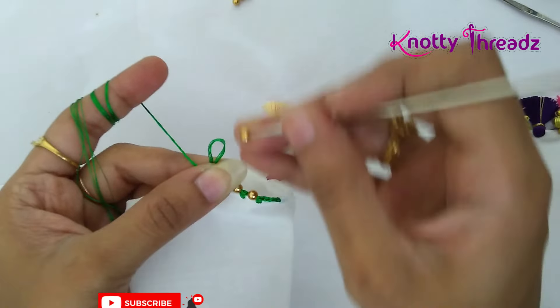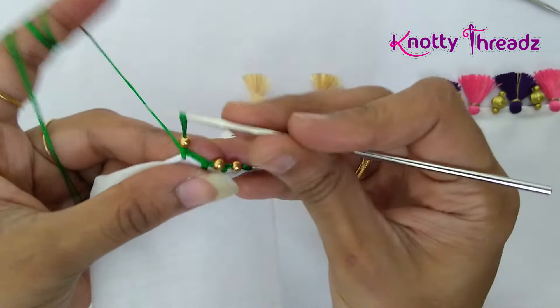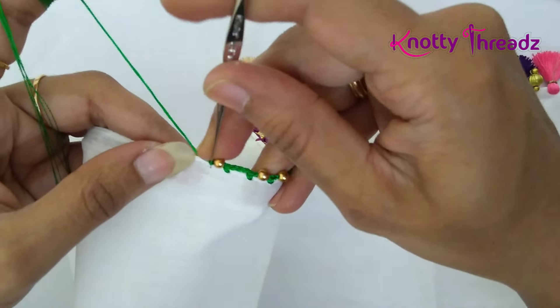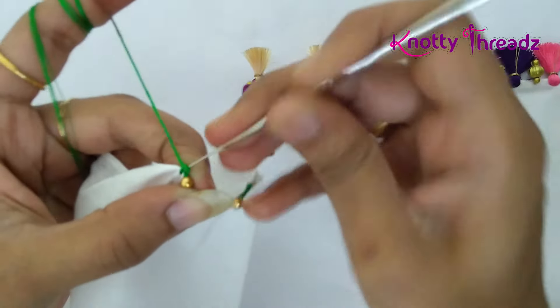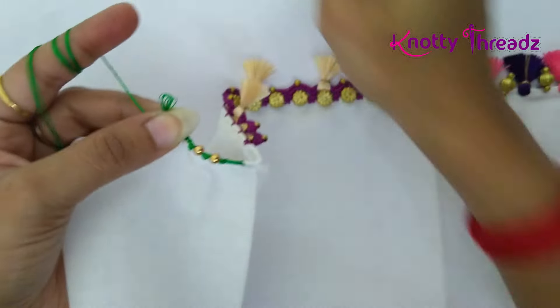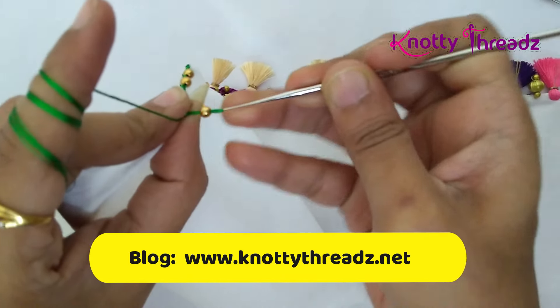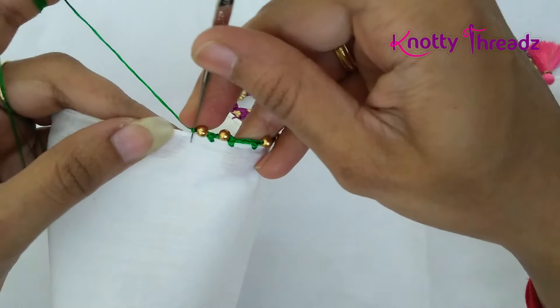In case your saree has more colors, you can use different colors while tying a silk thread bunch or tassel. The base line can be worked in one color. Repeat the same thing until you reach the other end of the saree. Make sure to have the right side of the saree facing towards you because we are adding beads in this line.